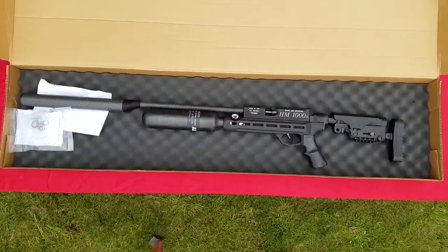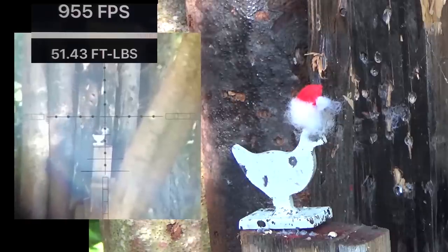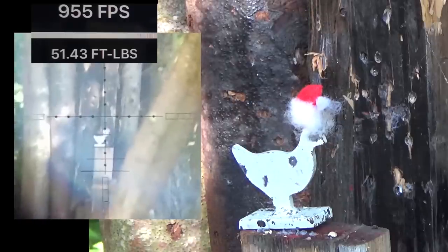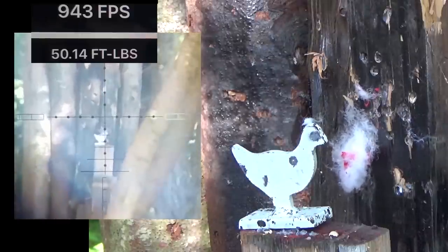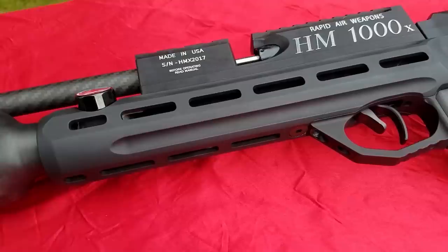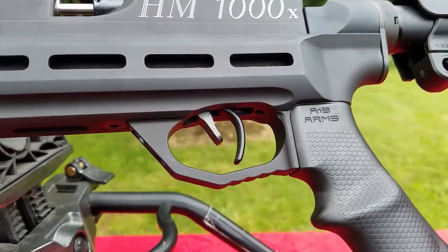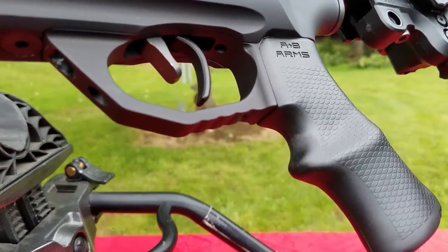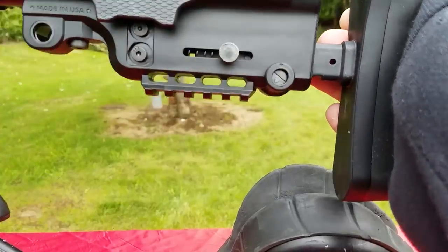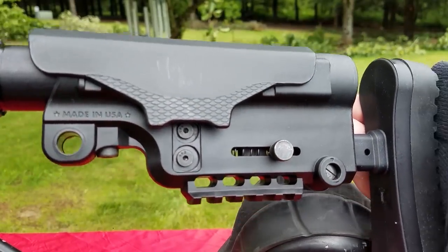This right here is a 22 caliber version of this gun shooting dime-sized hat off a chicken at 75 yards away. The RAW chassis gun is basically a precision shooting competition air rifle in a tactical chassis. You've got Picatinny rails all up and down the gun so you can mount accessories, and it's got a really awesome grip.